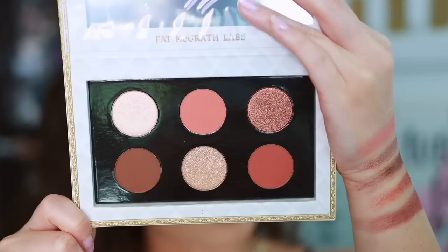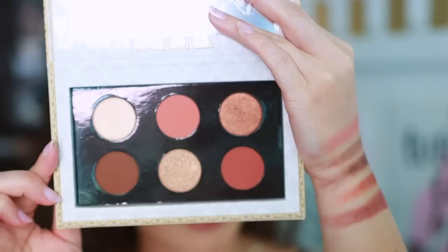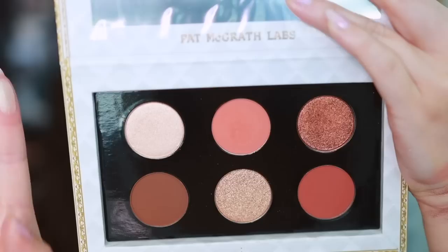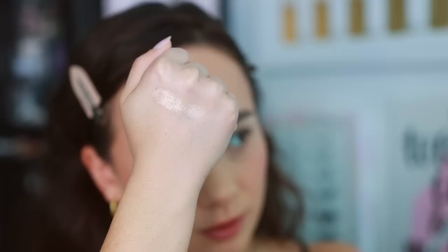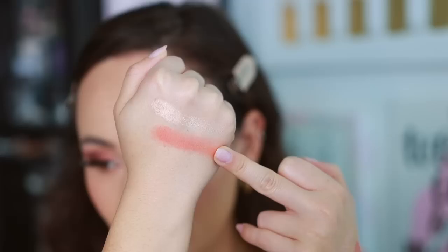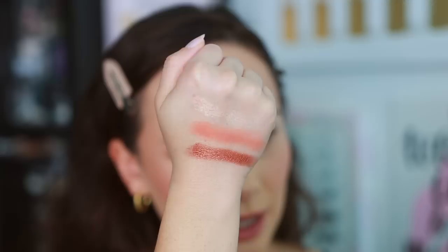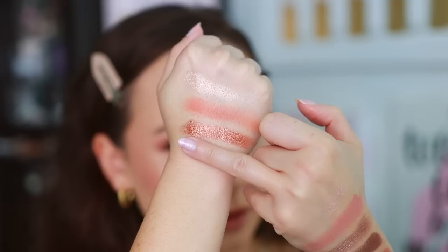Moving on to the next palette — this one is called Sublime Seduction. If you're more into warm tones I think you'll like this one; for me I'm not as obsessed. It has the same characteristics in terms of lighter, medium, and deep shade placement as the last palette. Swatching the top row: we have a luminous champagne shimmer with no glitter, more of a soft shade; a soft neutral brown velvet with a lot of warmth — more of a peachy orange; and a copper bronze metallic with quite a lot of pigment.